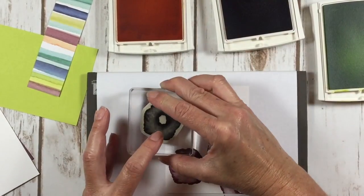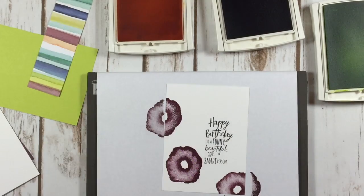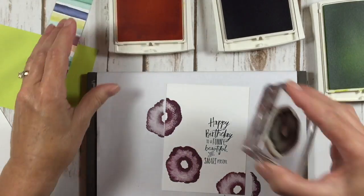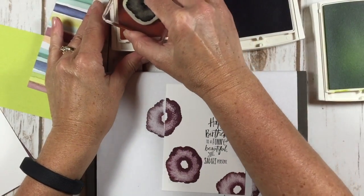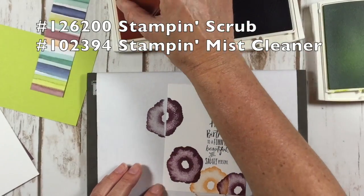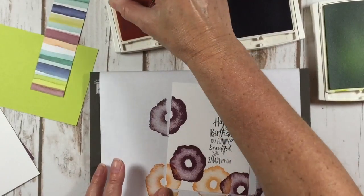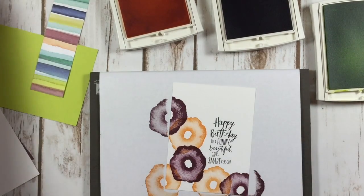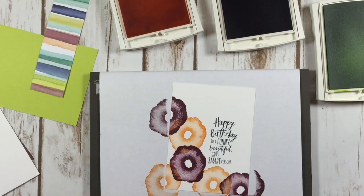I'm using this particular stamp in two colors, so I'm going to clean that off with some Stampin' Mist. Here I come in the peekaboo peach, and that's just going to kind of fill in between and around the flowers. Isn't that pretty? I love it. Clean that up again.